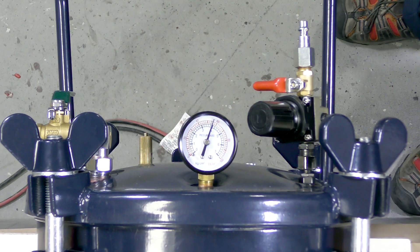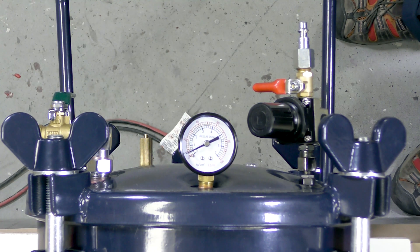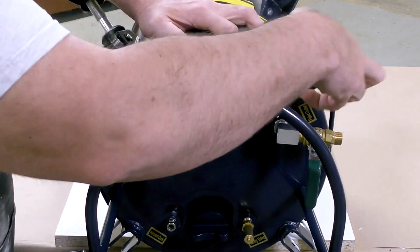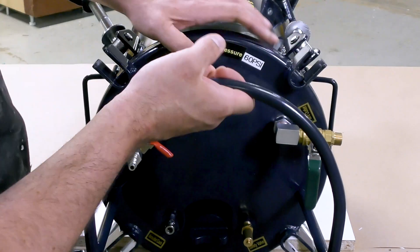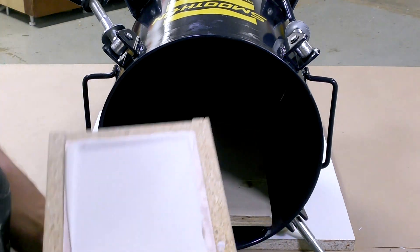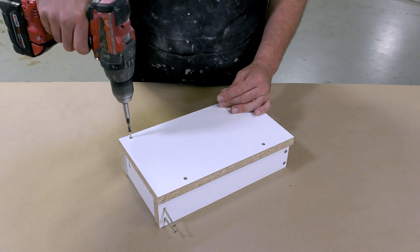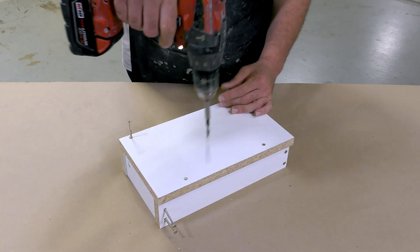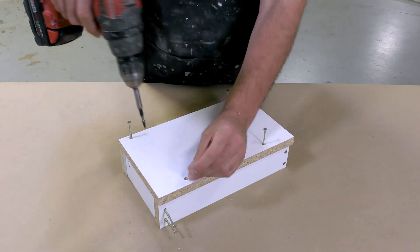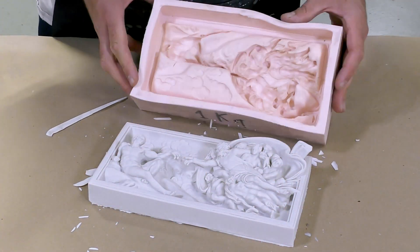Once fully cured, we can depressurize the pressure chamber. There's a valve that you open for depressurization — it allows the air to escape slowly rather than all at once violently. The lid to the pressure chamber is then removed and we retrieve our fully finished casting. The material has fully hardened and we're ready to demold. To get the mold out of the mold box, I unscrew the box apart, which makes removal of the silicone mold much easier. Then the mold is peeled back slowly to reveal our finished casting.